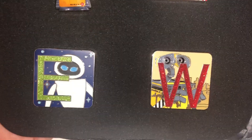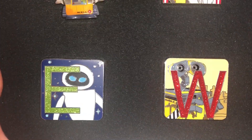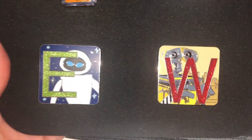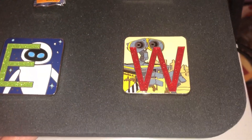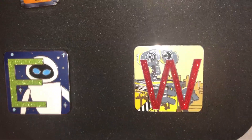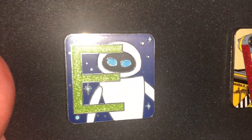And then we got the Pixar alphabet, which I did manage to almost complete the set. I got half Chasers and half non-Chasers. For WALL-E, I actually got the Chasers. The Chasers are LE400 each and they're sparkly on the letters, while the regular ones are not sparkly. I'm super excited to wear this.